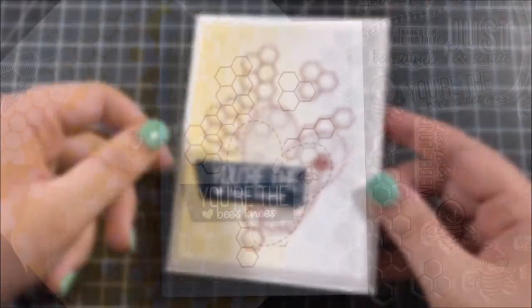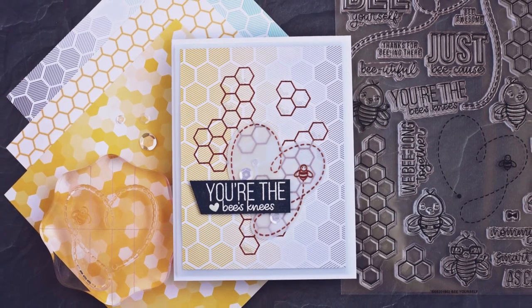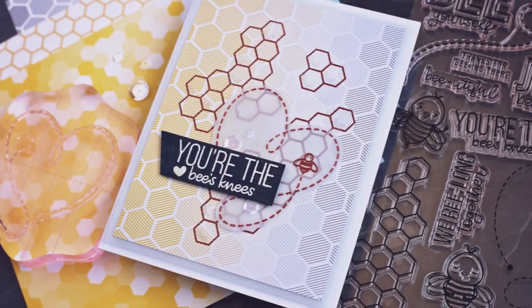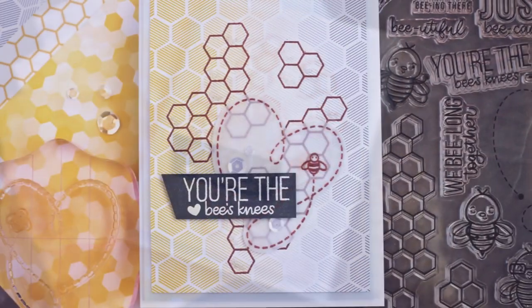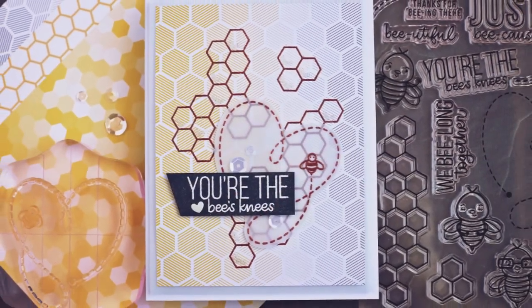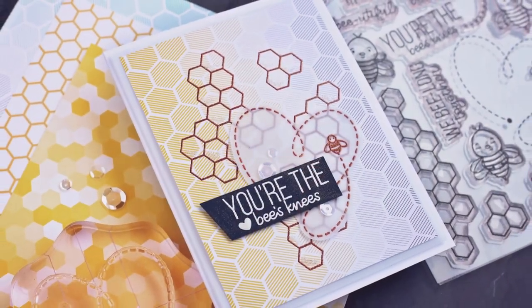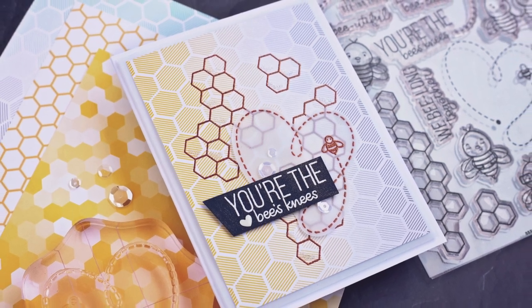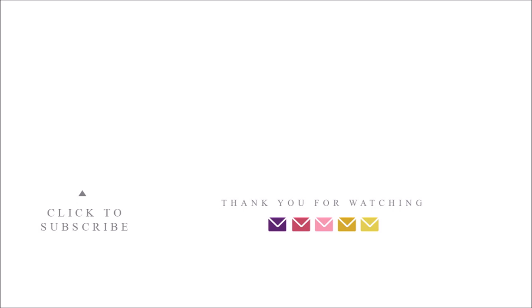Thank you so much for joining me today. I hope you really enjoyed this card design using the July 2019 card kit from Simon Says Stamp. I have links below for all of the supplies I used in today's video, and remember that anytime you click on one of those links you are helping to support this channel at no extra cost to you. If you enjoyed this video don't forget to hit that thumbs up and subscribe so you can see more of my future videos. I come out with new videos every single week and I'll be back with another one really soon. Again, thank you for watching — I appreciate all of you and I hope you have a good day!